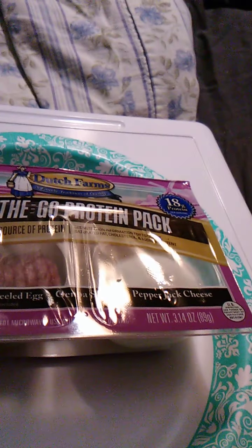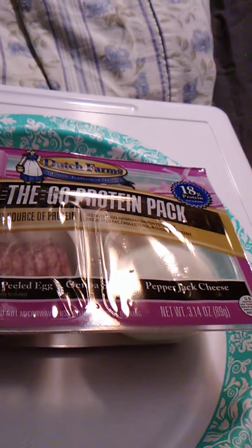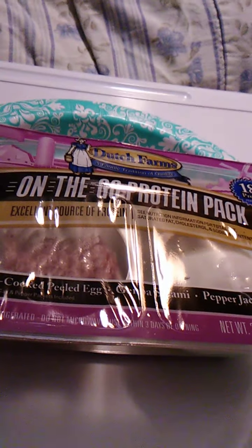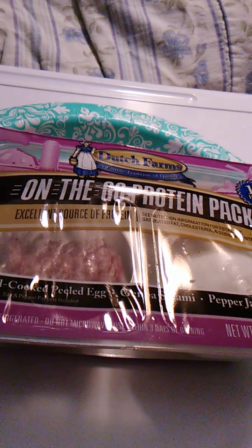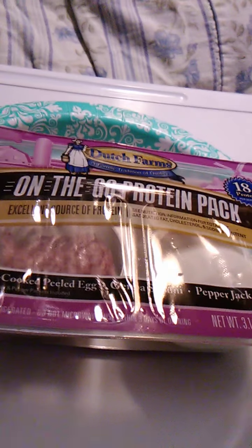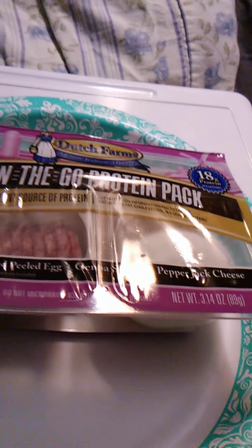There's also salt and pepper in there — I guess that's for the egg. I don't typically use salt or pepper, but it's handy that they put it in there. Anyways, we're going to get this opened up.